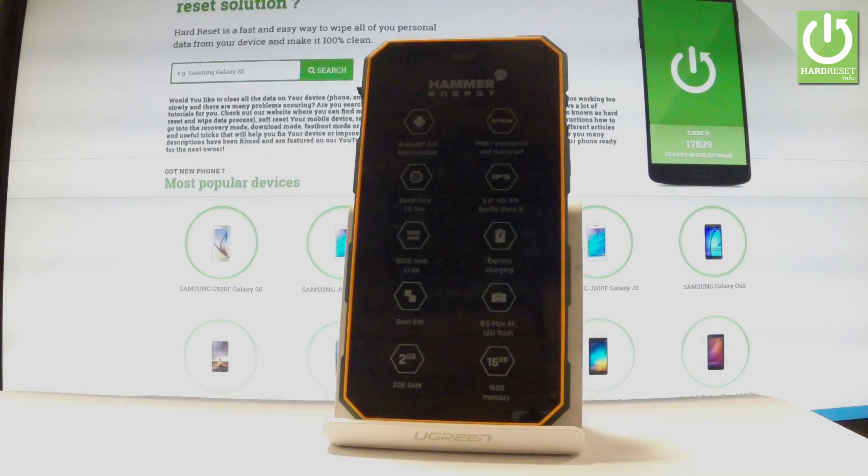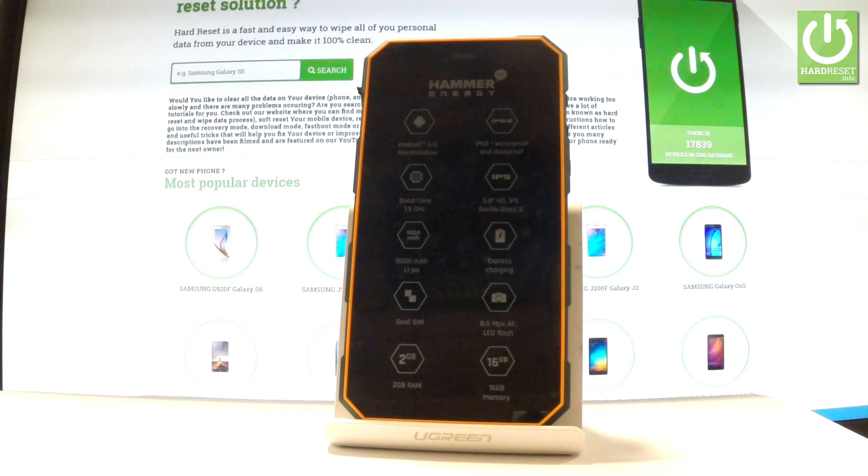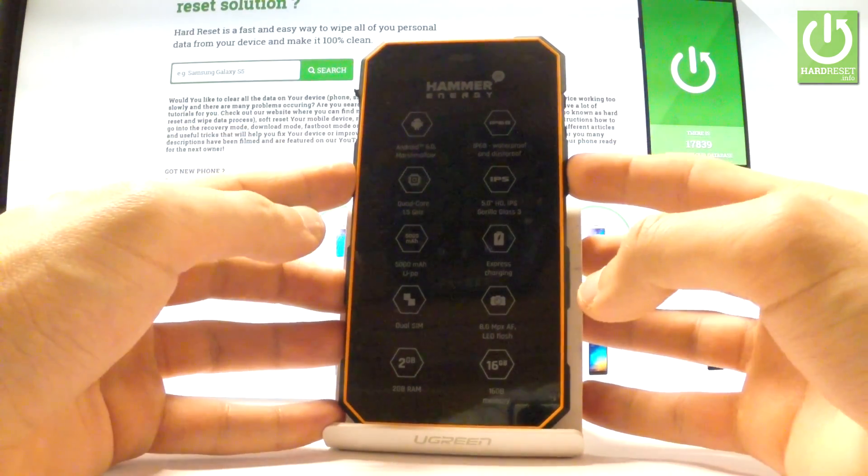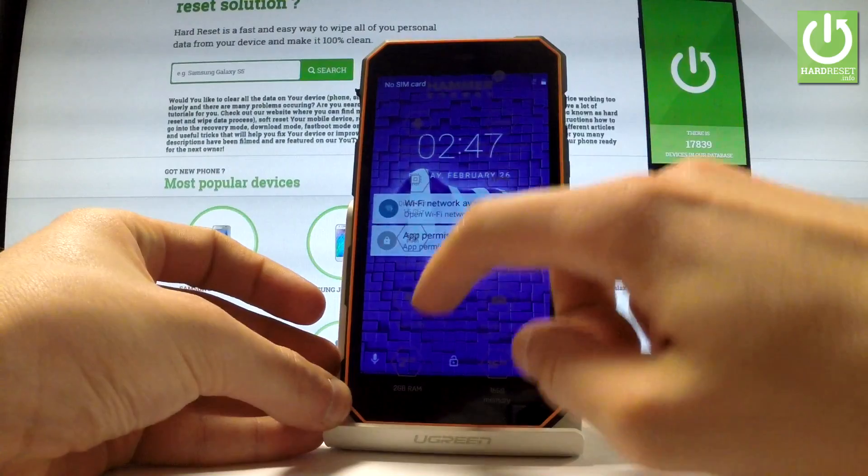Here I have my phone Hummer Energy, and let me show you how to accomplish hard reset operation on this device by using Android settings. At the very beginning, let's use your power key just to switch on your phone, then unlock the screen.